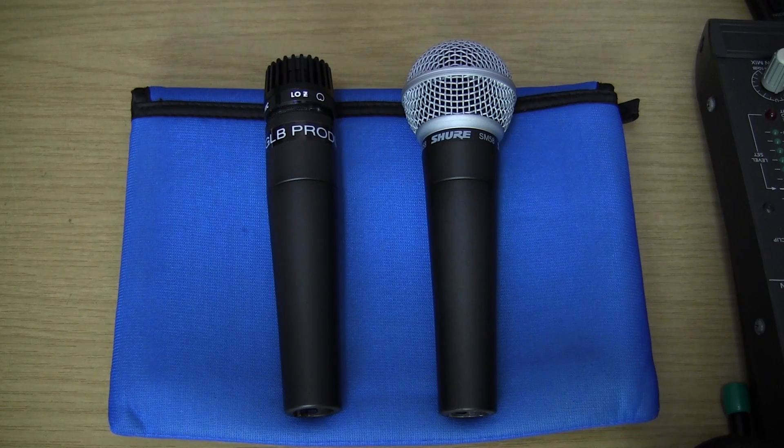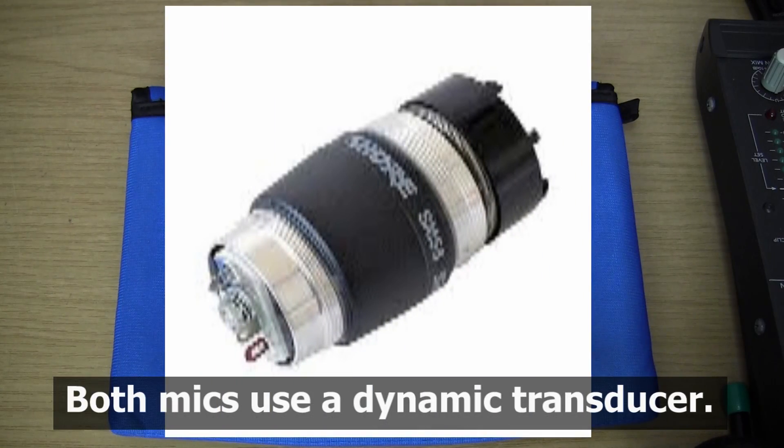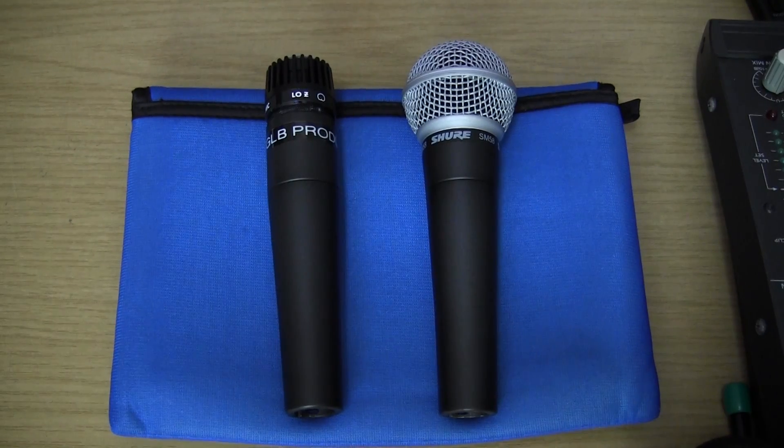Those are the similarities between the microphones. The other thing that you can't see, which is very important to take note of, is that both of these microphones use the same cartridge — the actual transducer element inside the head of the microphone which converts sound pressure into electrical signals — is the same. And because of this, you'll notice that the mics do sound similar. The differences in the sound come from the design of the windscreen, and we'll see this next when we get to the sound test.